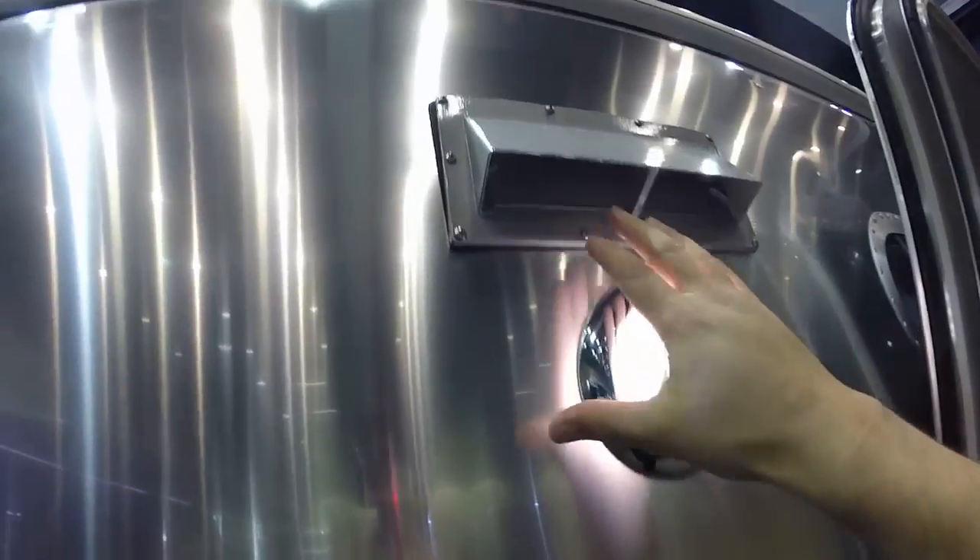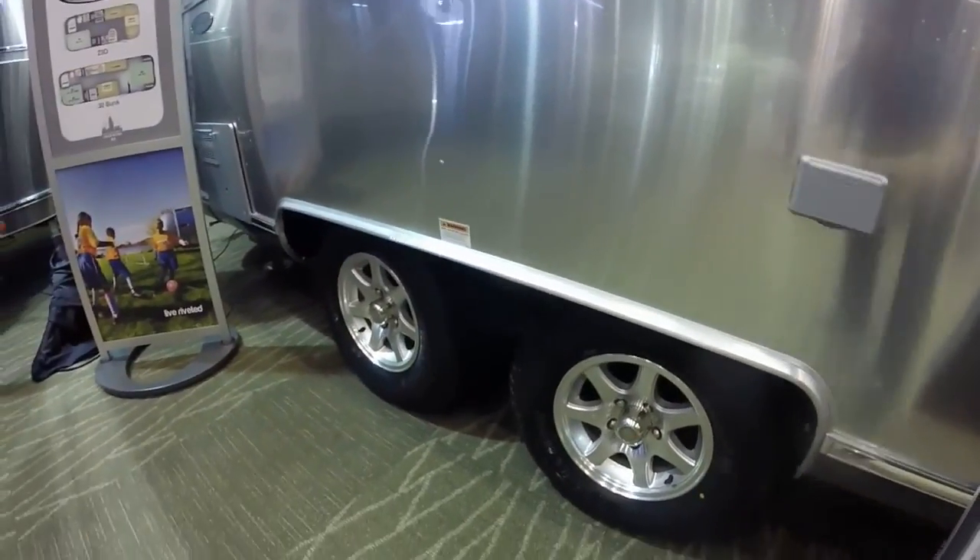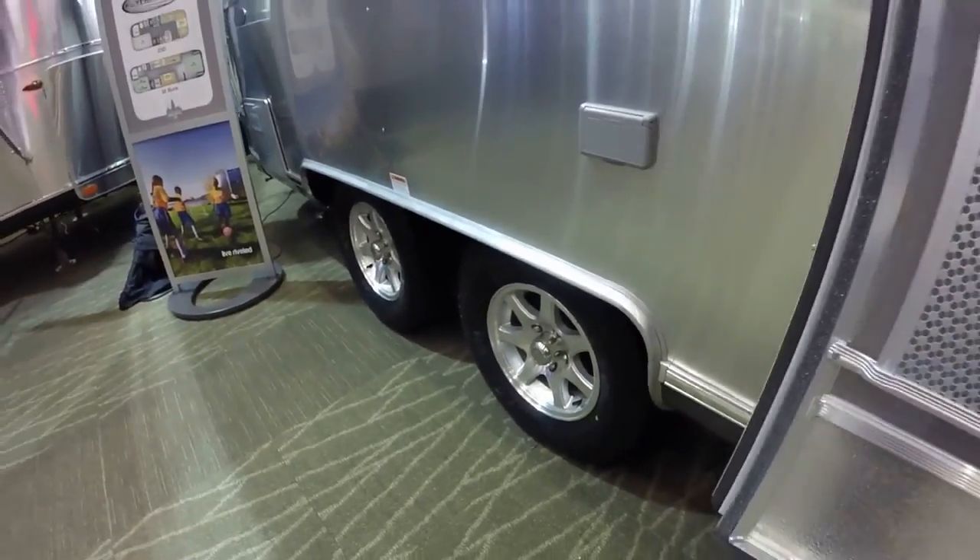LED porch light, cooktop ventilation system, outside GFCI protected electrical outlet. This is a double-axle trailer with 14-inch rims, load range seat tires — Goodyear Marathon.